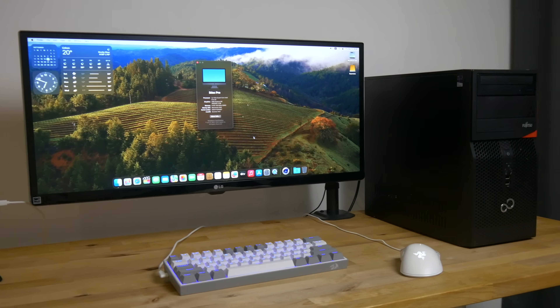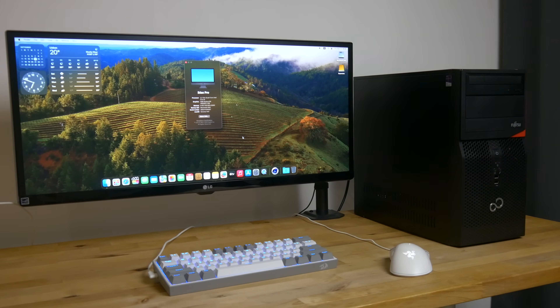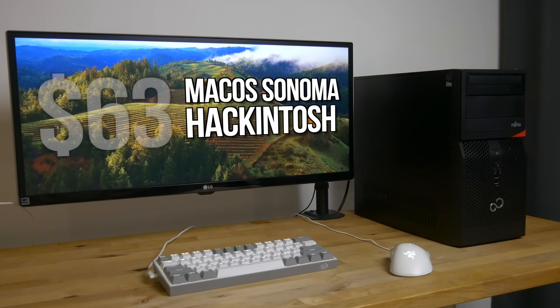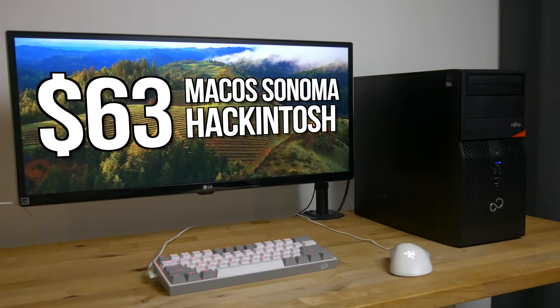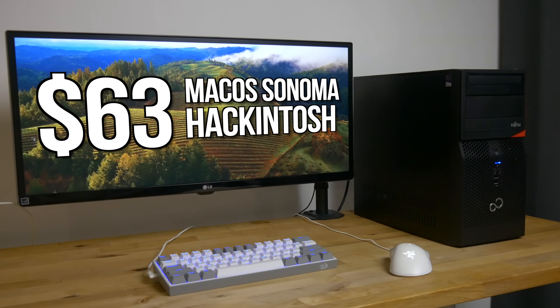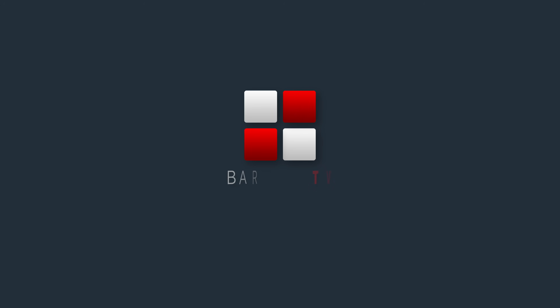In this video I'm going to be showing you a low cost hackintosh with a dedicated graphics card, NVMe SSD, and running the latest macOS Sonoma, that cost me less than 60 euros or around 63 US dollars.